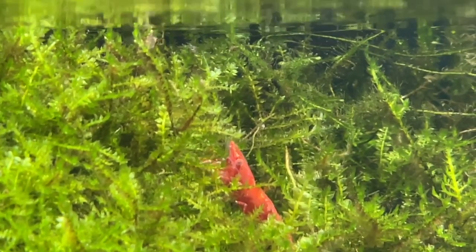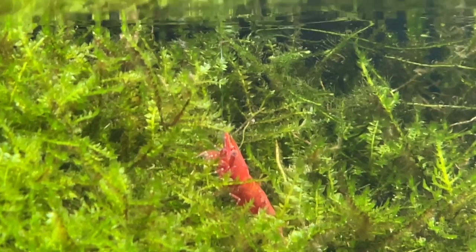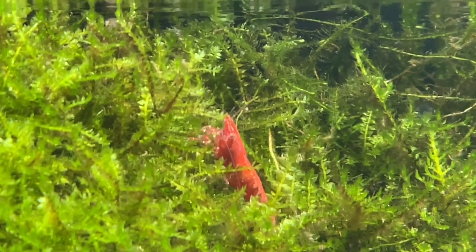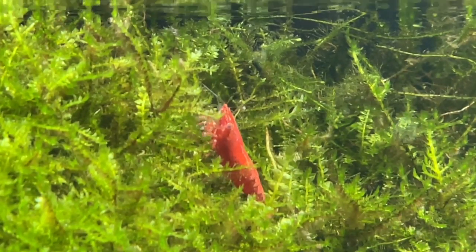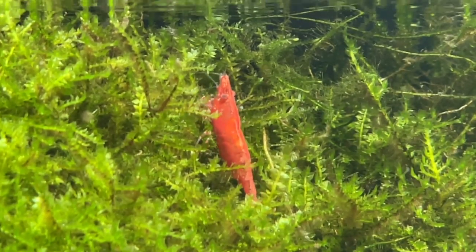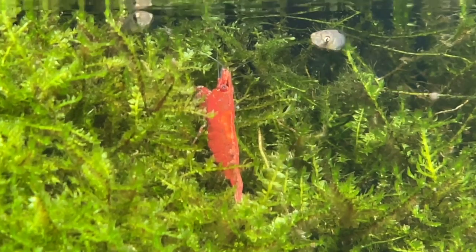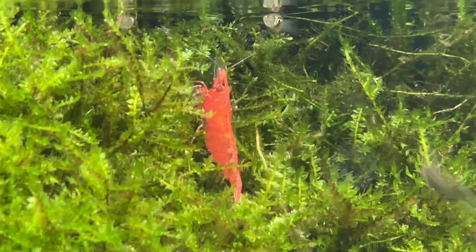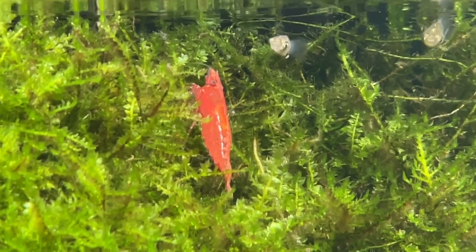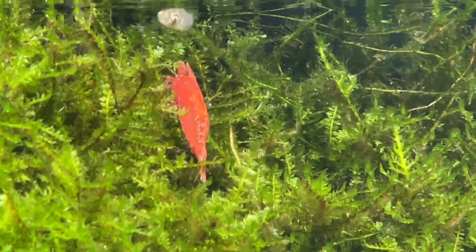That was quite a surprise to see 27 shrimp in there, since I originally only bought about 20 and put them in the 90-gallon. Apparently they've been eating the fairy moss and whatever's in it. I've even taken a flashlight and looked throughout the aquarium to find them, but seeing that there were 27 down there in the canister filter — more than what I had bought — apparently they're living and breeding.